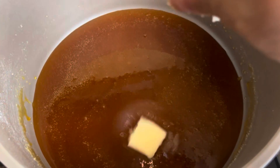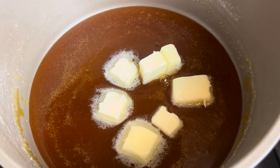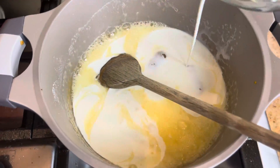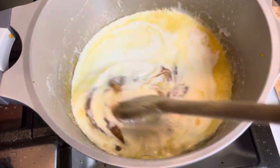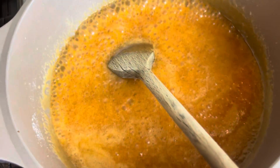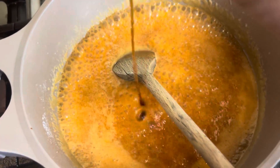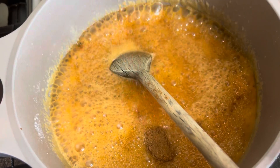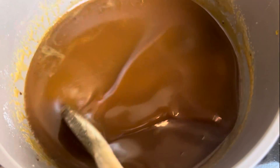Add in four tablespoons of cubed butter and stir until it's melted — that takes about 30 seconds. Now add the heavy cream in one half at a time. It may look like it's starting to clump up, but just keep stirring over low heat. It's going to start to bubble up and get smooth. Then add in your vanilla, pumpkin pie spice, and salt. If you want more of a salted caramel, add a little more salt, then add your pumpkin puree last.